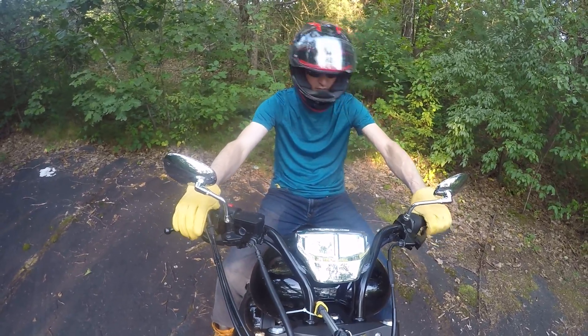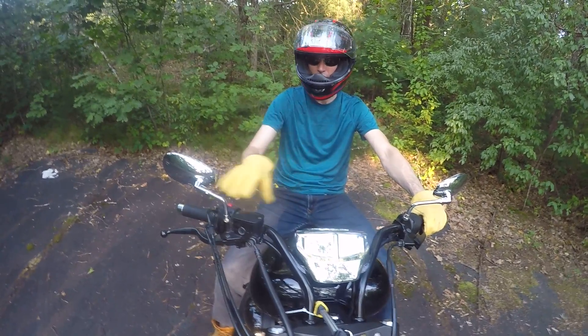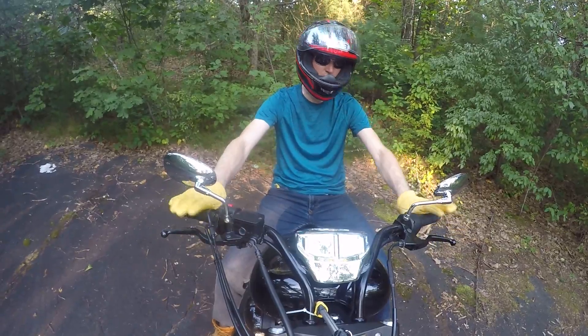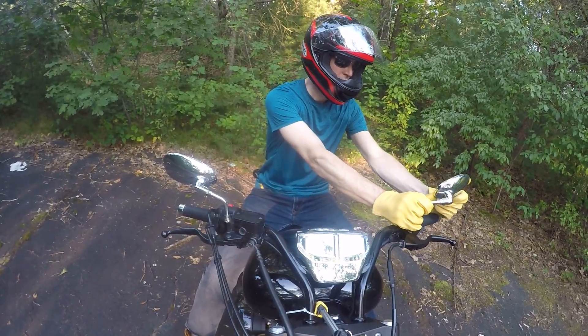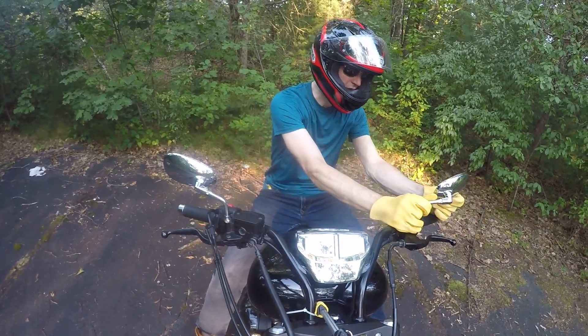Verify it's in neutral. Clutch in. Let the clutch out. Let it simmer for a moment or two. Check your mirrors. Make sure they're perfect. Make sure you like what you see.